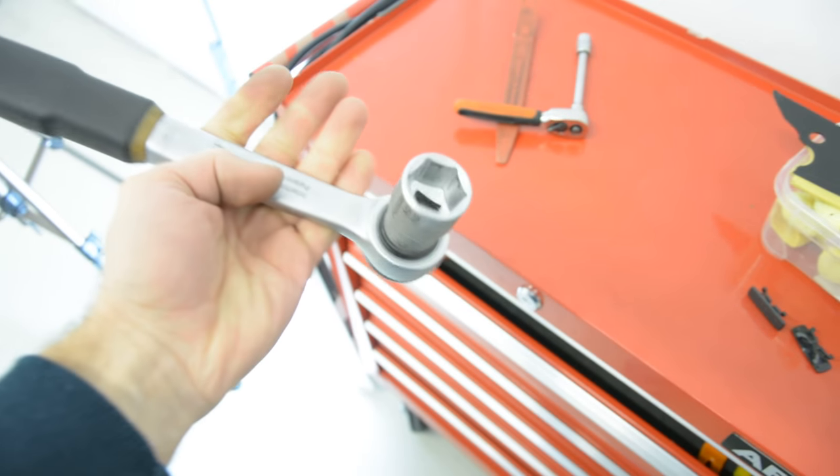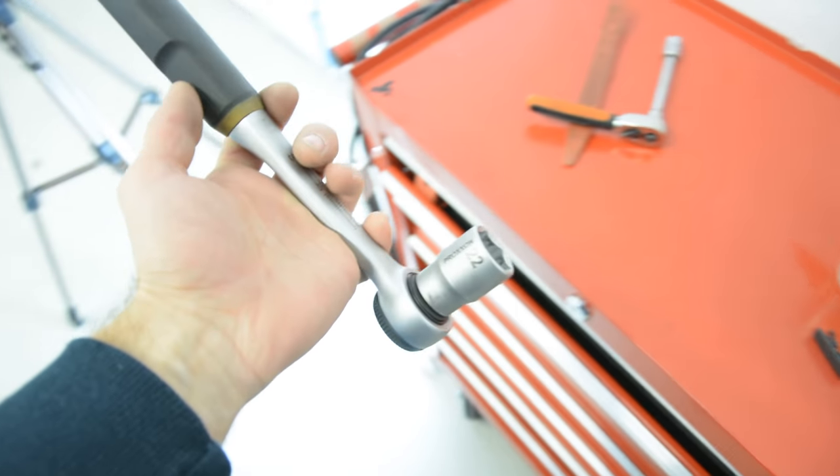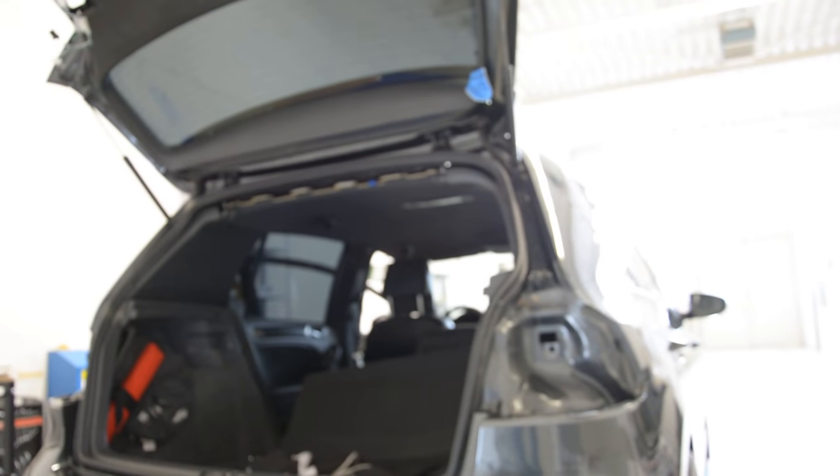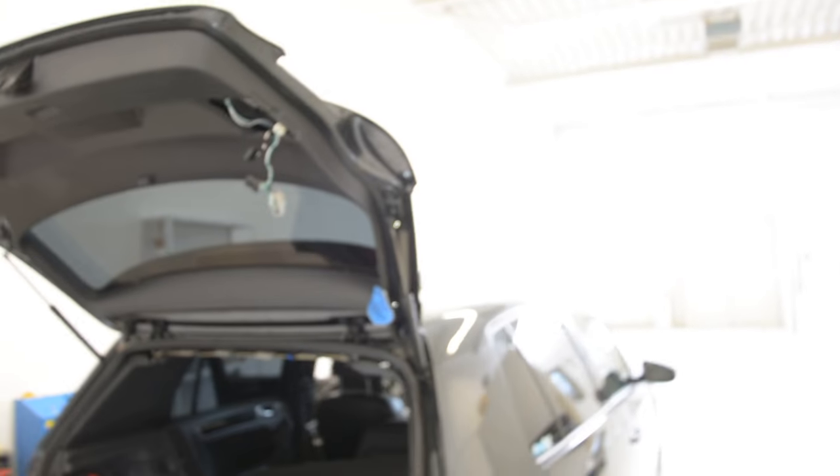You will have here one screw — a big screw — with a 22. It's tricky because you will not have enough space. I will remove the screw.